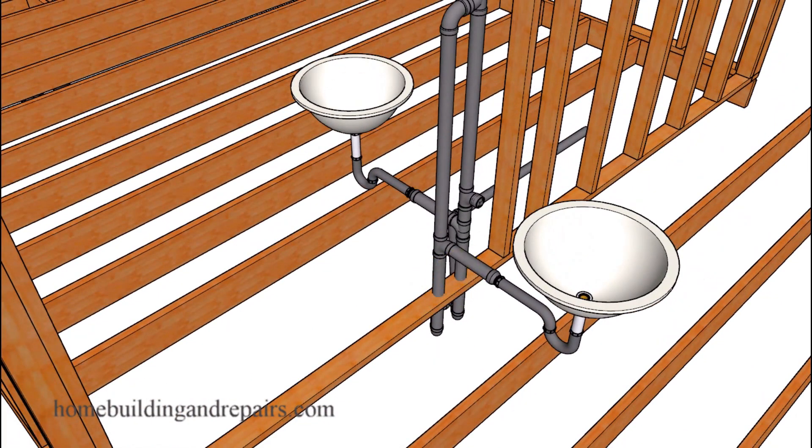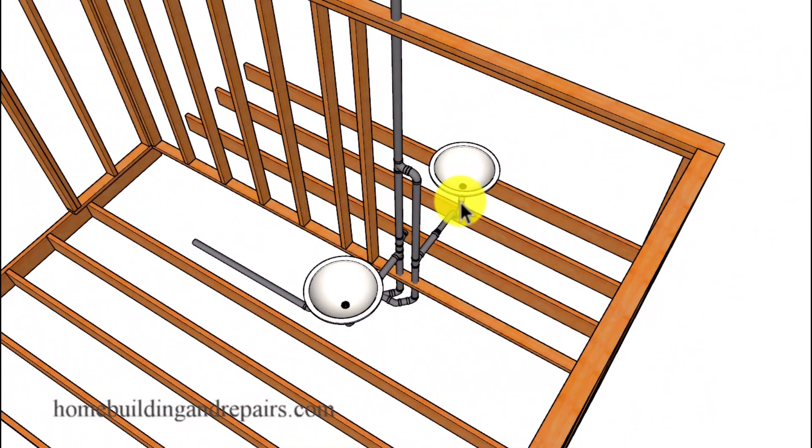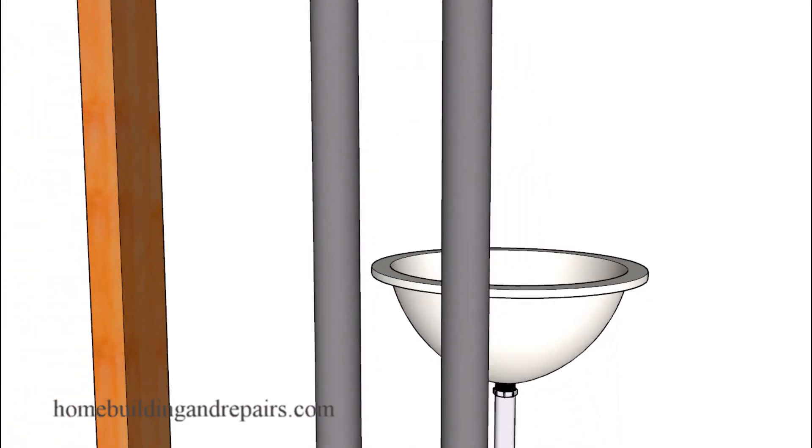Since we're using double drains, we're going to need two vents — one vent for each fixture. We can connect one of them into a single vent pipe as long as all the pipe sizes are the correct diameter. And don't forget to turn the sanitary tee upside down.